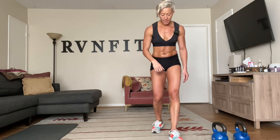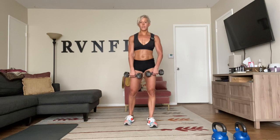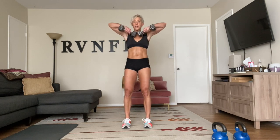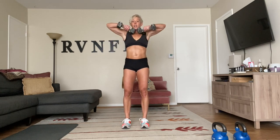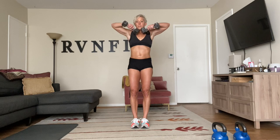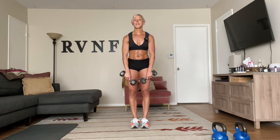Upright rows next — grabbing my tens. Lead with the elbows, palms facing you, row up and down, a little pause at the top, point the elbows toward the ceiling. Breathing slowly, bringing it down. We're going to finish on the floor with some weighted bridges, so I'm going to keep these tens in my hand for that one. Then we're going to do this all over again. Keep going.